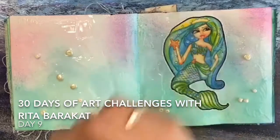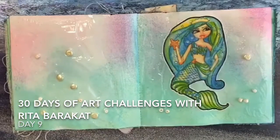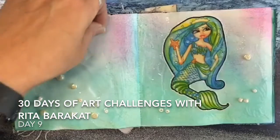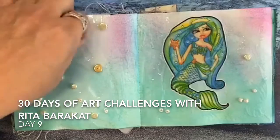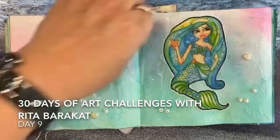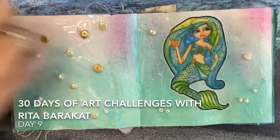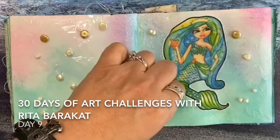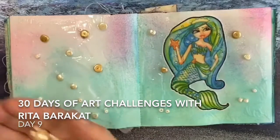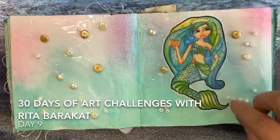Right now I'm putting on these little beads, and because it is gel medium, of course they will stick on there and stay right in place. What I like is that it's going to self-level — that's why it's called self-leveling gel — and it looks really glossy and shiny when it's all done. It's a little bit milky right now but it will be clear once it's dry, which is really nice.